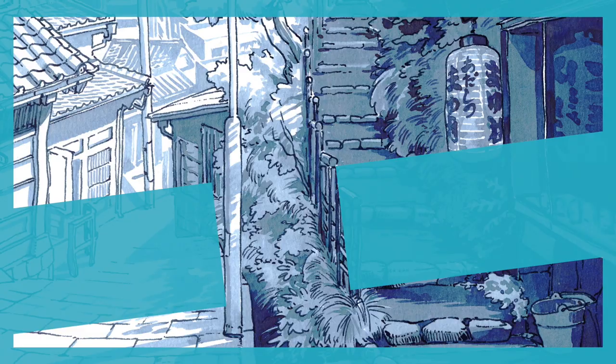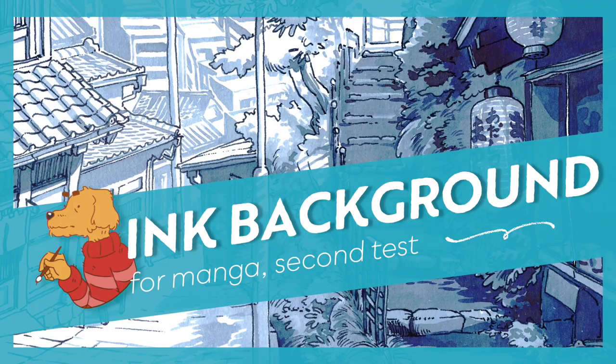Hi, welcome to my next video. This time I wanted to show you a follow-up video to my previous one, in which I'm trying to paint a manga background with just black ink.